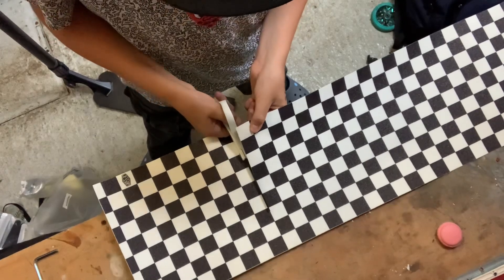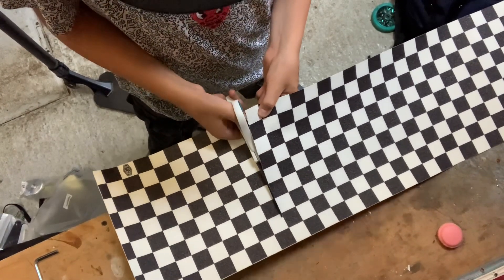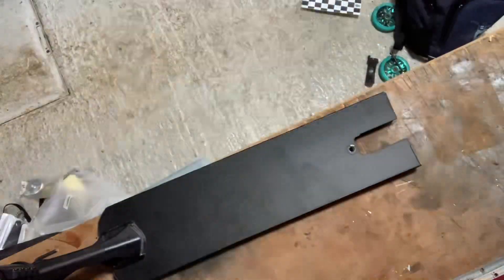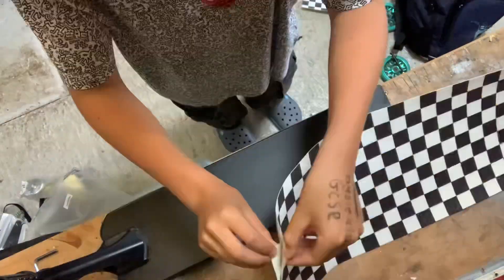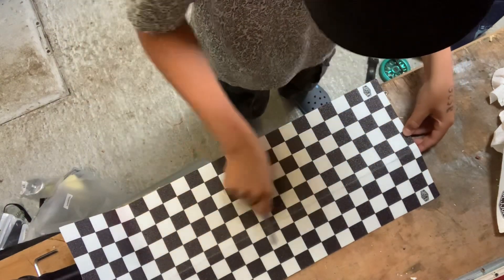When putting the new grip on, first of all I cut it to make it easier to put on. After I did that I wiped down the deck and made sure it was clean with the cloth. After that I stuck down the grip tape and filed down the edges.